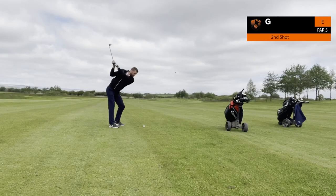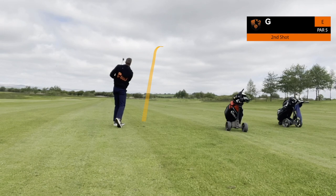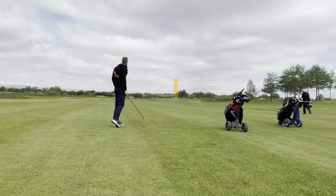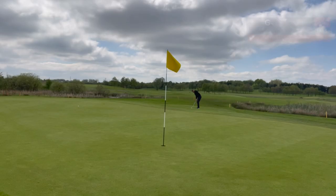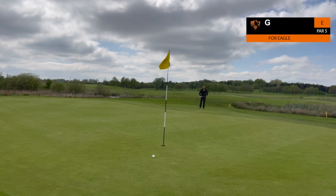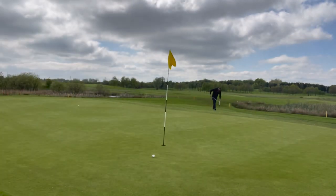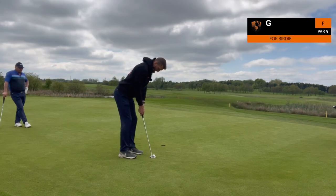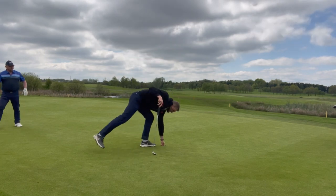We're starting on a par five — this isn't the first hole, we had a shotgun start beginning on the ninth. Two good shots into this par five and the chip nearly makes it a perfect start. We'll definitely take the birdie though — one under through one.